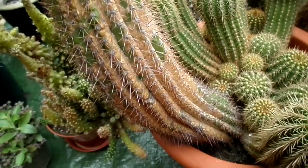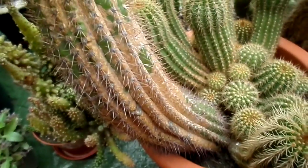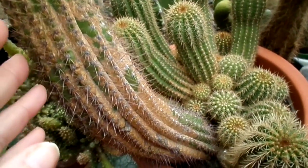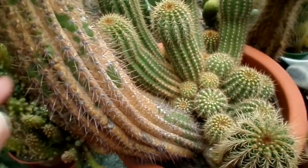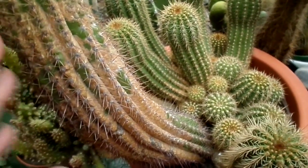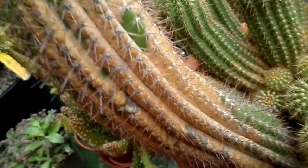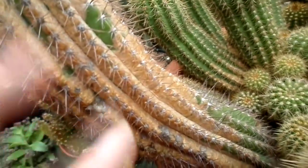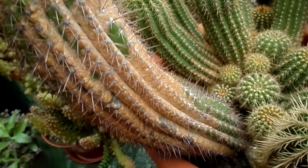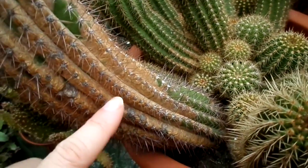Hi guys, it's Lynn here. I hope everyone's having a fantastic day or evening. This video is just a short video to tell you what to look out for with natural corkiness on cacti and succulent plants. You get a lot of corkiness especially on cacti — it doesn't look the prettiest, but it's often caused by the environment, sometimes cold and warm temperatures. It causes a natural scabbing over the plant that happens with age.